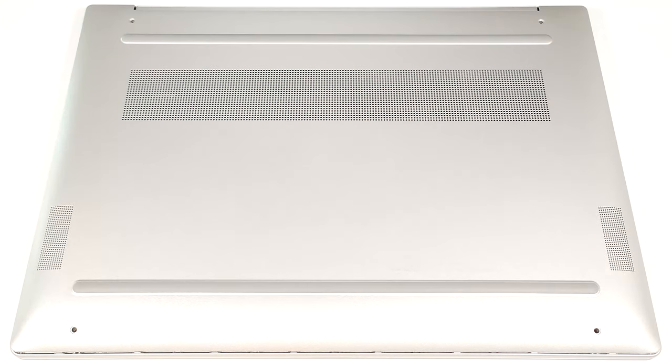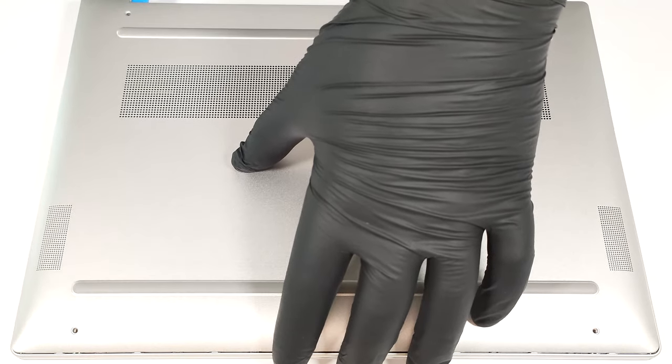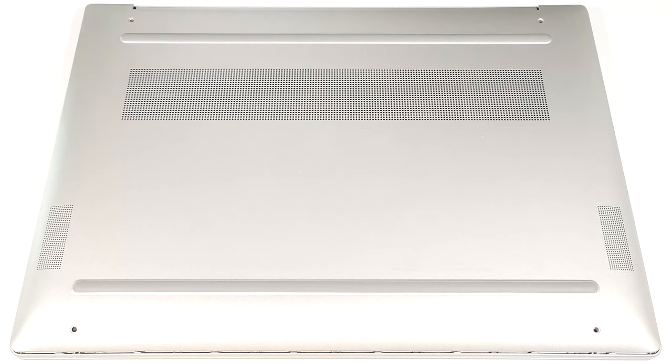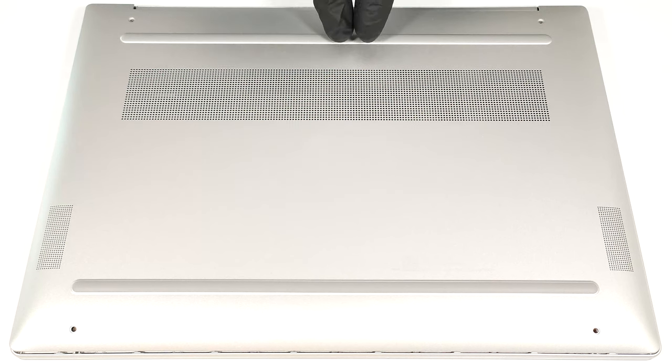Raise the two zones close to the top two corners behind the hinge cover to open gaps in these sections. Fully pry the sides and the front. The rear side should be last.